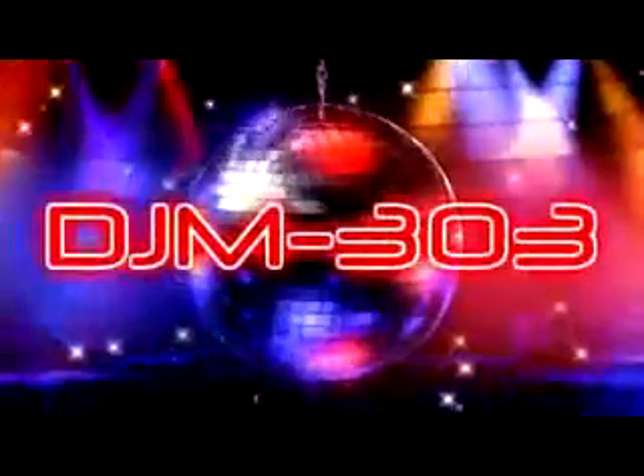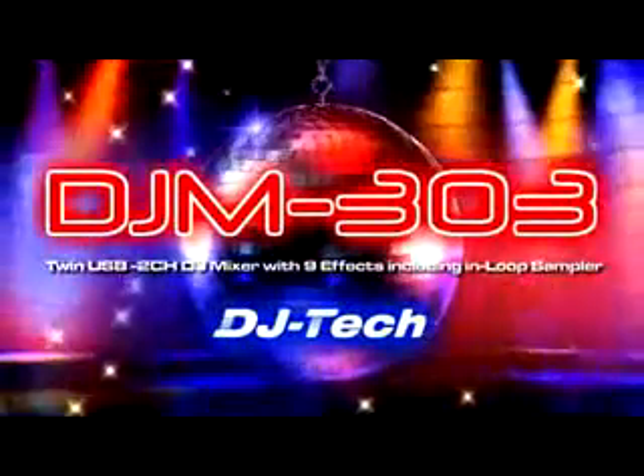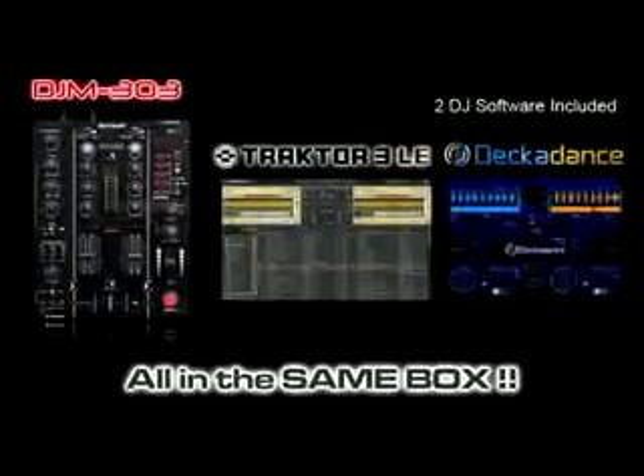The Best Mixers deal is available now. DJ Tech DJM303 plus two of the best DJ softwares — Traktor 3LE and Decadance — all in the same box.